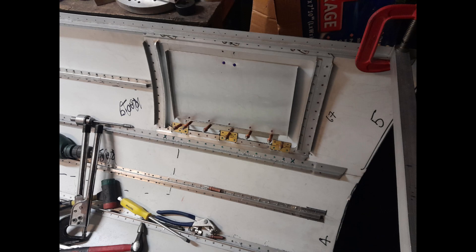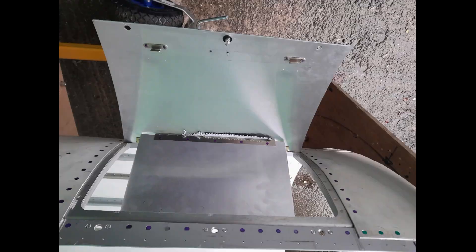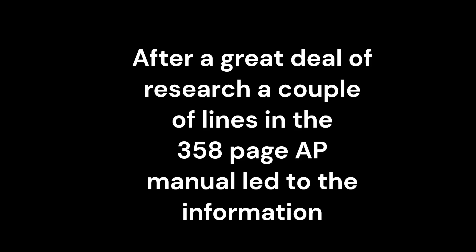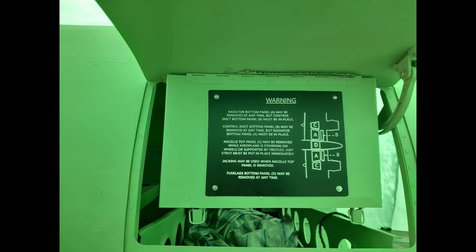As previously mentioned in video 2 of the fuselage, the radio hatch door also contained a hinged information flap. After much research, the Whirlwind Fighter Project now has the information that was contained there. Much to the team's surprise, the information has nothing to do with any of the radio equipment fitted. It is rigging information regarding the restrictions on which of the removable airframe panels could be detached from the aircraft, and in which order.